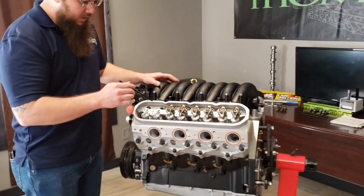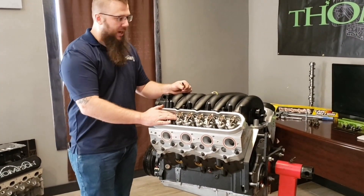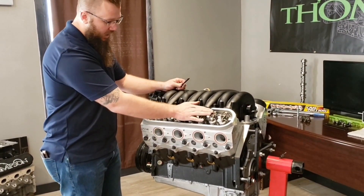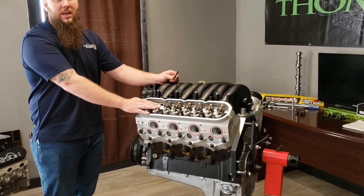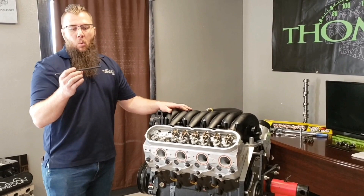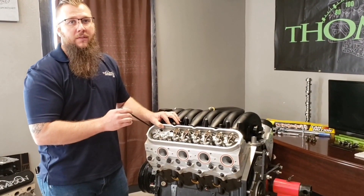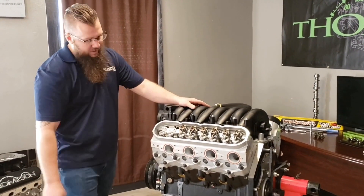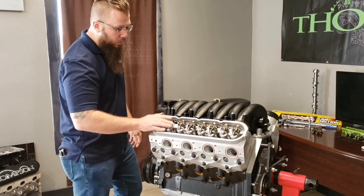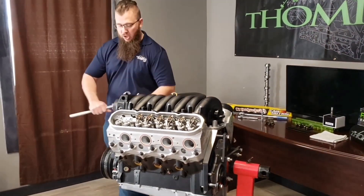The first step in finding your pre-load is finding out where you are on the camshaft. We've pulled off the intake and exhaust rocker for one side just so we can show you what we're doing. When you take your push rod and put it in, you want to make sure you're in the cup of the lifter. If you come into the side of it, as you turn the motor through, you're going to get no motion. So it's very important that you check and make sure you're in there.